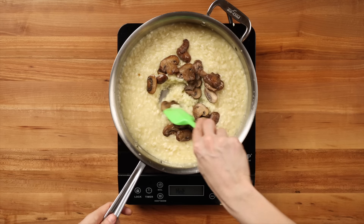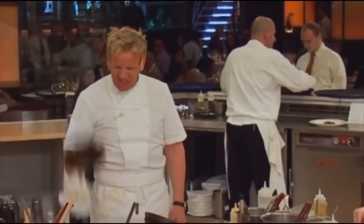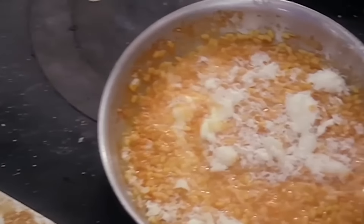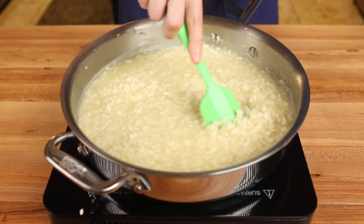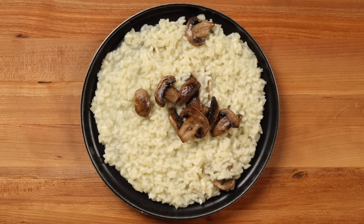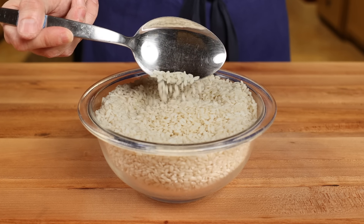By the end of this video, you will be able to make a classic risotto that will take Gordon from this to this. I know Hell's Kitchen has traumatized an entire generation of home cooks from attempting risotto, but the dirty little secret of the fine dining world is that risotto is more afraid of you than you are of it. It's quite simple to prepare correctly, and it all starts with a very specific type of short grain rice.